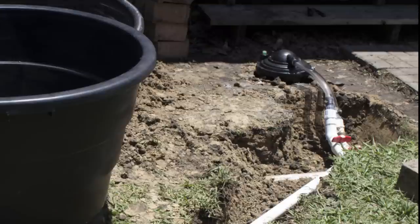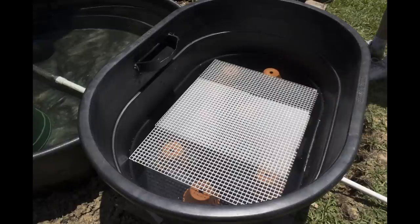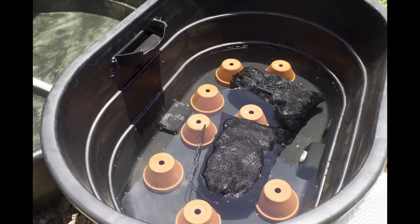We added a shut-off valve and a PVC pipe to the flexible hose. You'll notice that we utilized 45-degree turns — we did this for two reasons: one, because we didn't want the pipe to extend way out into the yard, and two, because 90-degree turns will reduce water flow through the pipe. We put clay pots inside the upper tank to set grating on, and the grating will support the few potted plants we're planning to add. Under the grating is also where we placed the bags of BioBalls.